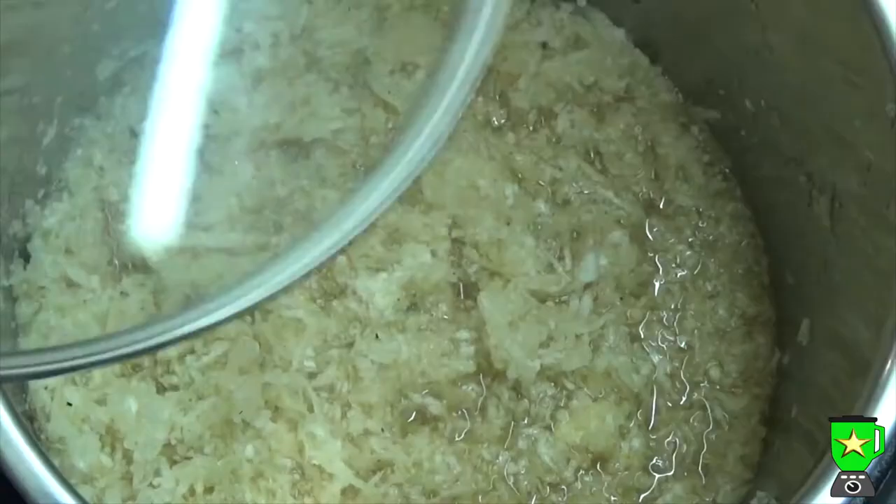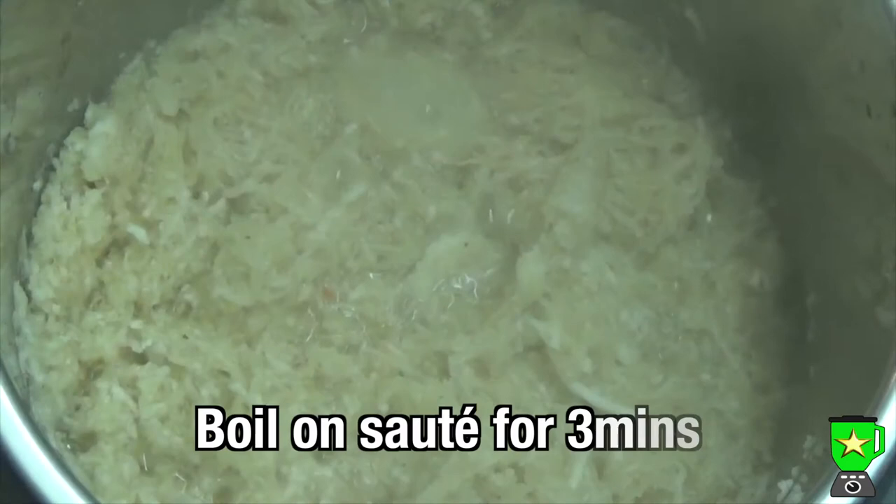We're going to sauté the radish mixture, so bring it to the boil on the sauté setting and then let it boil for three minutes. If it takes a bit longer to get to a boil, that's fine — then remove it from the heat and let it cool.